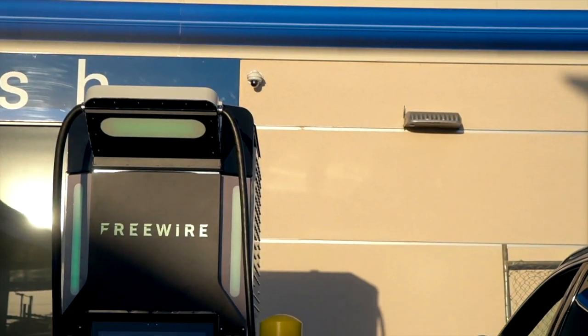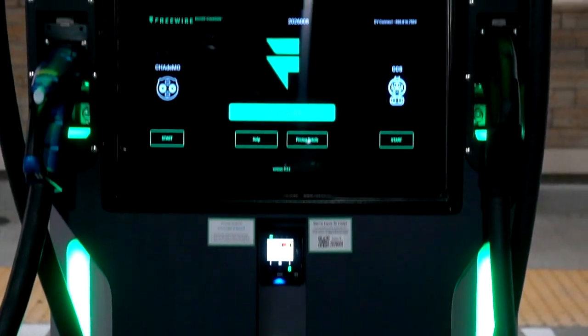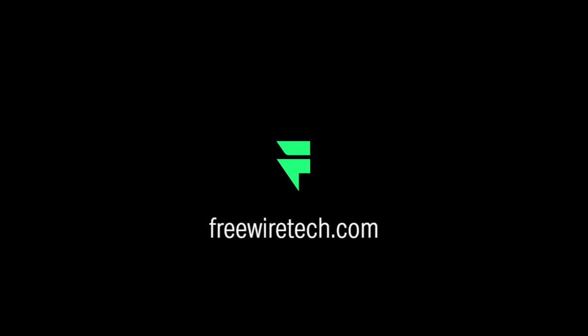That's it — it's as easy as pay, plug, and go. The Boost Charger delivers ultra-fast charging with minimal impact on the grid. It's easy to use and simple to maintain. For more information or to ask any questions, please find us at freewiretech.com.